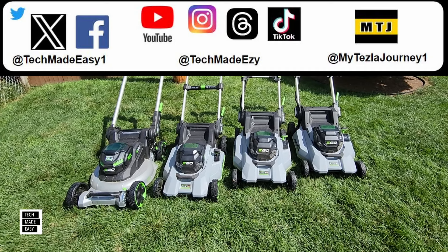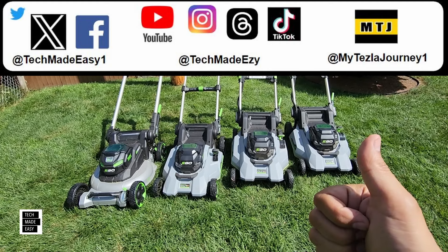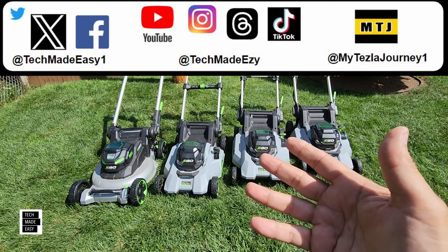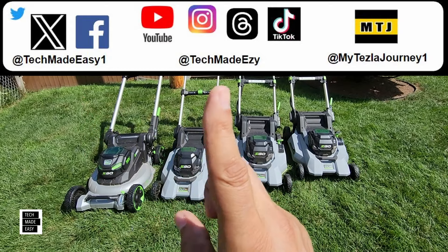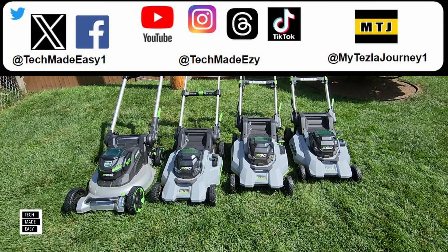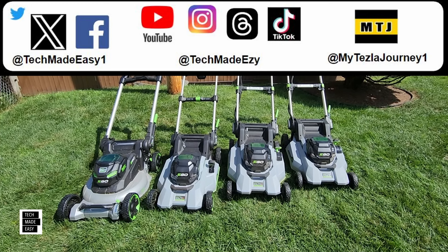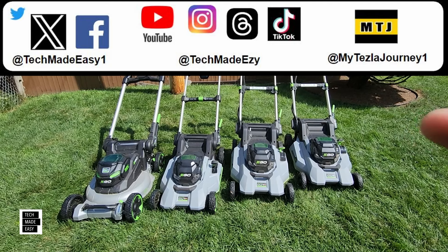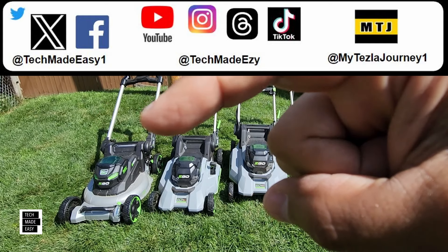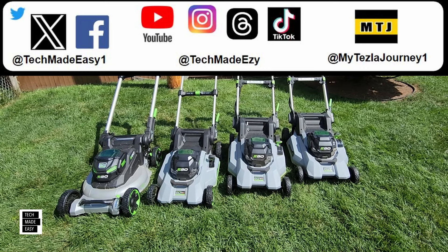I sure hope the information in this video was helpful. If it was, take a moment and give us a thumbs up — we would greatly appreciate it. Share our video with friends and family, and follow us on social media. Check out our new Tesla channel on YouTube at MyTeslaJourney1 — there's a few videos for now. If you want to subscribe here at Tech Made Easy, click the round Tech Made Easy logo. Thanks so much for your time, I greatly appreciate it.